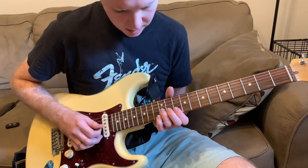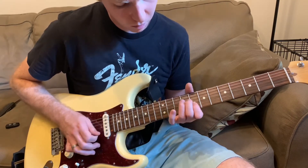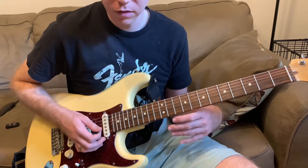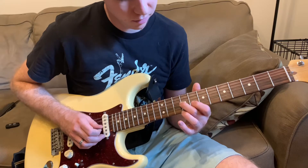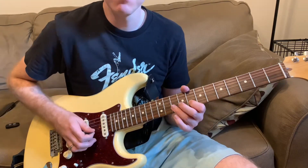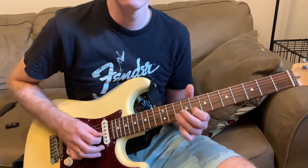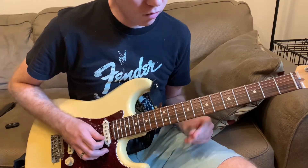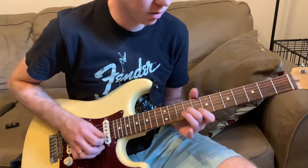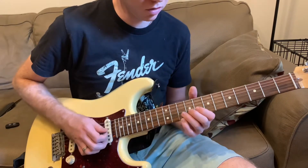So coming from the D, and then just sliding in to the 9th fret, going to the 8th fret — so 9th fret G, 8th fret on the B. Then you can do some hammer-ons and pull-offs right there, whatever you want in your own playing. But coming from this 5 to the 4, using the BB box, sounds great.